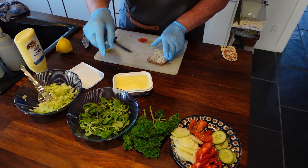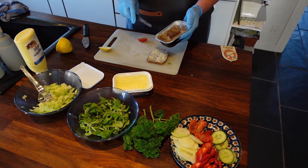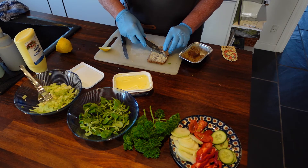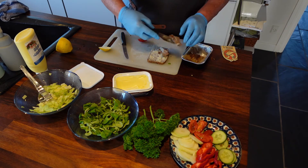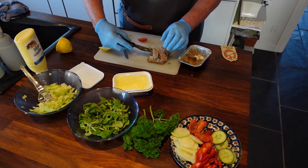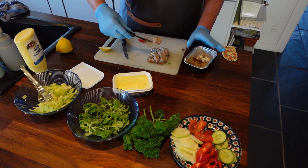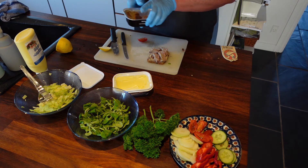Now we will make the liver pâté. You can either slice it up like this or spread it like butter on the bread. But for an open face sandwich, you have to have a lot of it.